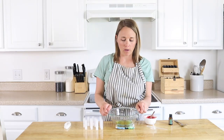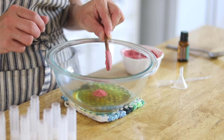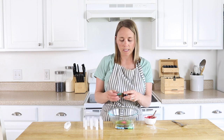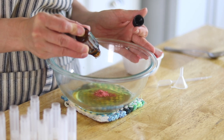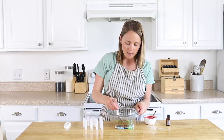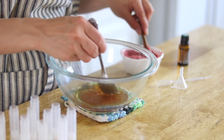Now that all my ingredients are melted, I just removed them from the stove and I'm going to add in the strawberry powder. You can add more or less depending on the color you want and what kind of container you're using. I'm also going to add in a few drops of spearmint essential oil because I love the cooling effect of peppermint and spearmint in chapstick — and I think strawberry mint sounds really nice.